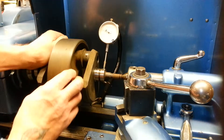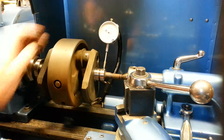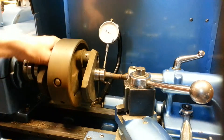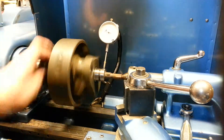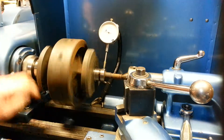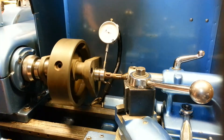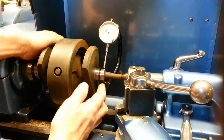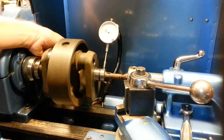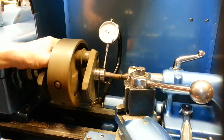The truer the crank is, the better engine performance, less vibration, and longer life on the main bearings you'll have. So it's best to get it very true. This crank has an unbelievably good run-out — it's really close for an older crank. I'm happy with that, but I still have to check my measurements and the regrind. I like to know everything about the crank before I go any further.